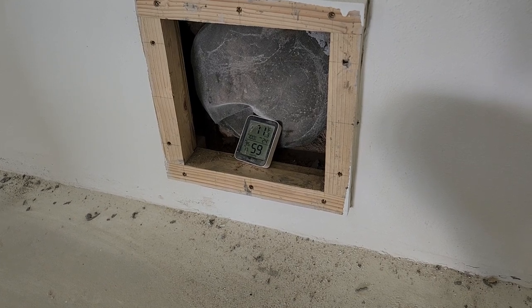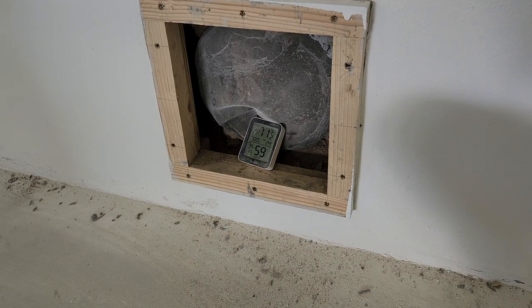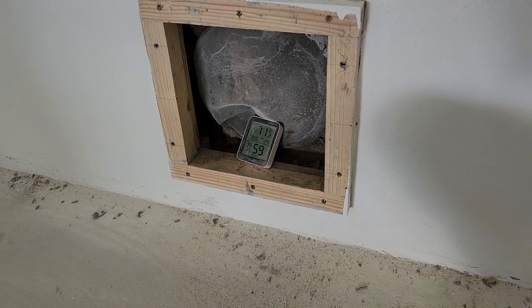One thing I've noticed is that the temperature of the air is a little bit higher. It was 69°F and now it's 71°F with the forced air coming through quicker, so that may be why the air is drying up a little bit more.